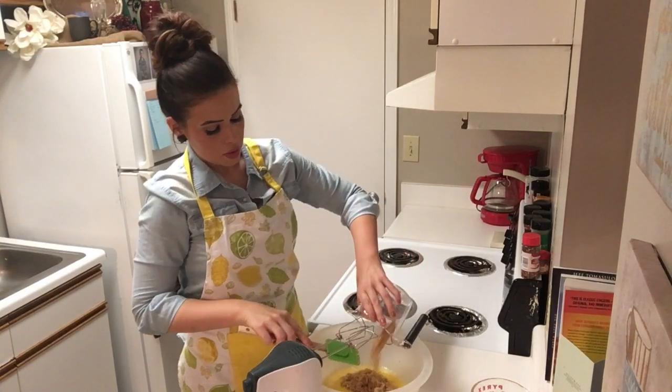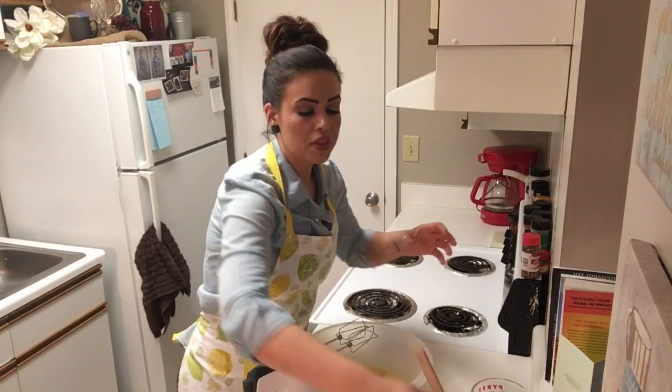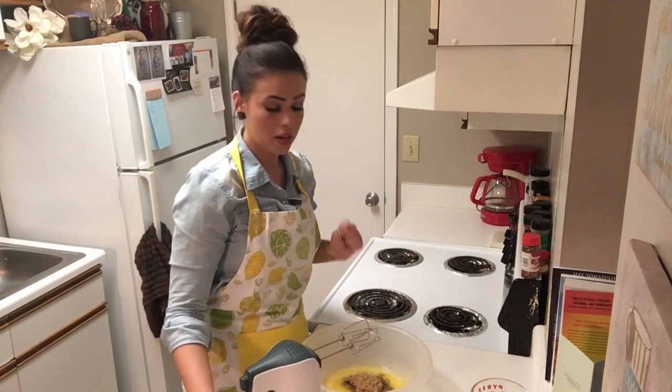Remember, as always — or if this is your first time here — the exact recipe with the exact measurements is going to be listed down below, and also on my Instagram page, The Retro Apron, all one word.